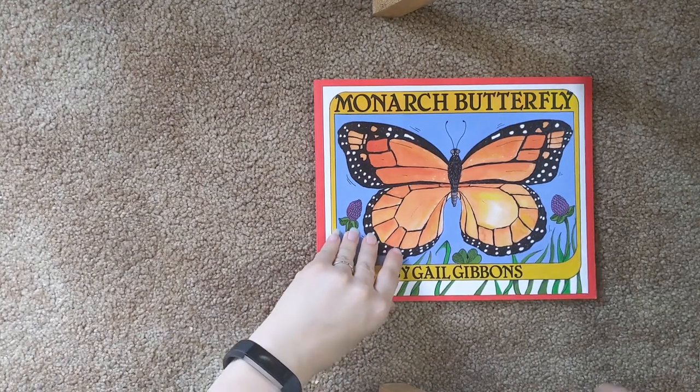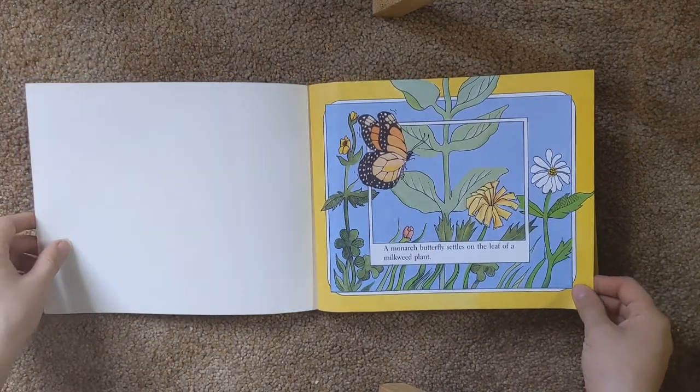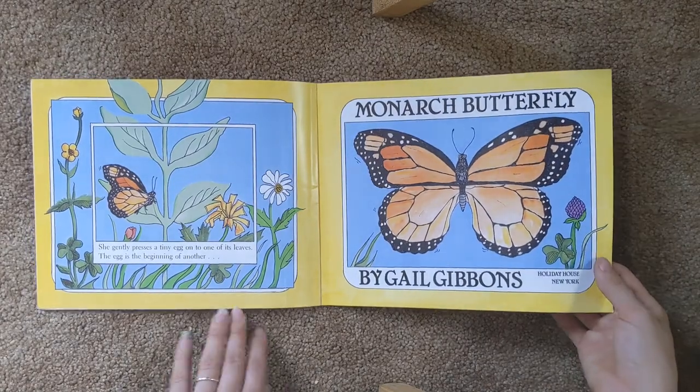Monarch Butterfly by Gail Gibson. A monarch butterfly settles on a leaf of a milkweed plant. She gently presses a tiny egg to one of the leaves. The egg is the beginning of another monarch butterfly.